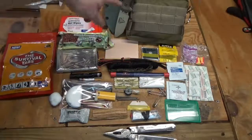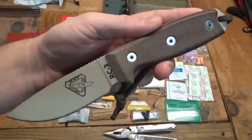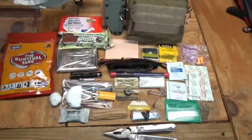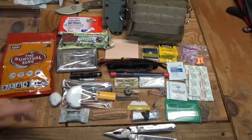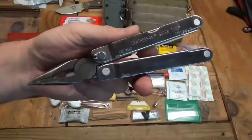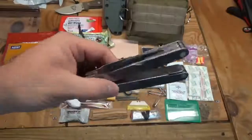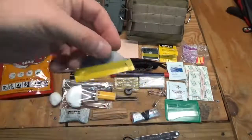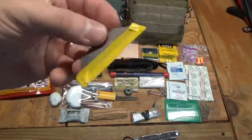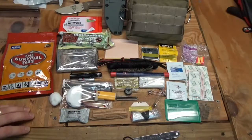Starting from the back going forward: I've got my RAT Cutlery RC3 — or as most know it now, the SE Knives SE3 — as my fixed blade. Fixed blade knives are a whole lot better than folding knives for a lot of tasks. I also have a Leatherman Super Tool because I like to have a multi-tool in my kits — it has a knife, saw, screwdriver, and all that. There's also a small razor blade for fine detail cutting work.